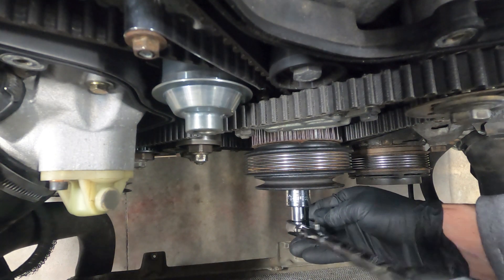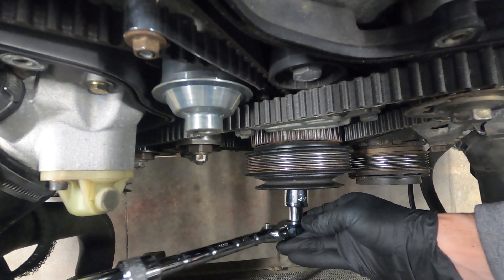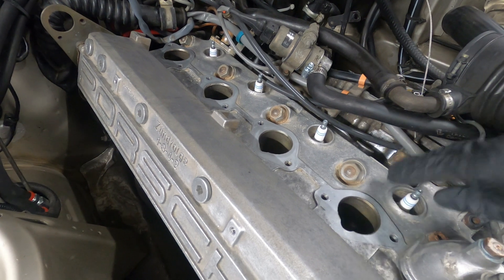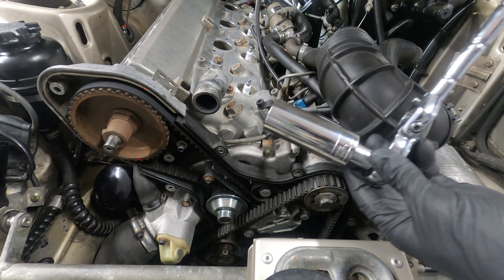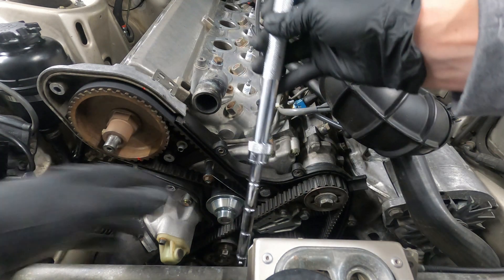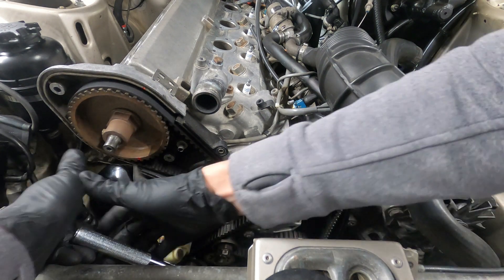Setting top dead center involves rotating the crankshaft in a clockwise direction while observing certain alignment marks. The transmission will need to be in neutral, and the engine will rotate more easily with the spark plugs removed or loosened. We'll use a 24mm deep socket or extension and a long ratchet to rotate the engine from the front using the crankshaft bolt inside the power steering pump drive pulley.